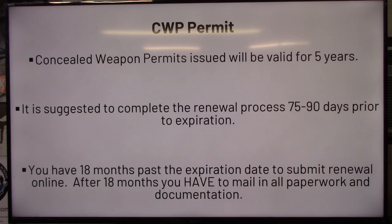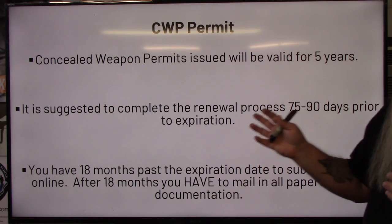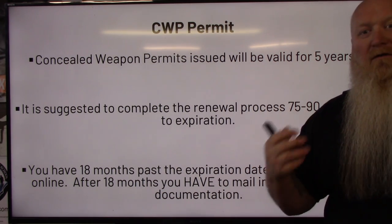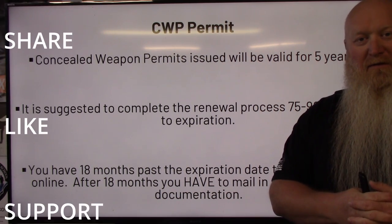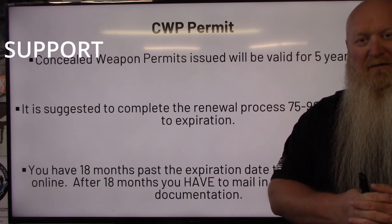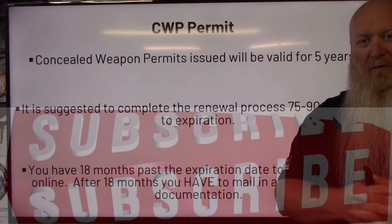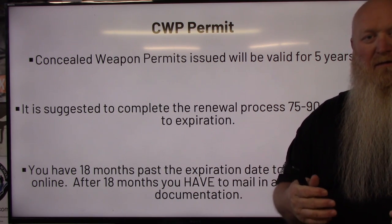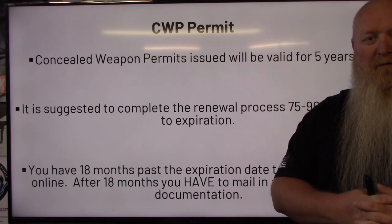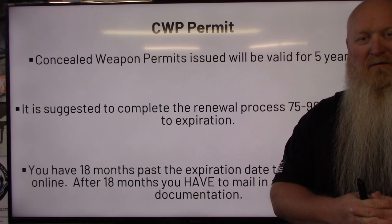I wanted to go over this because they have changed the process and I wanted to get it updated for my students as well as others who might want to check this out. I hope this helps you understand the new process. If you ever have questions, feel free to reach out — my contact information is on my website, which is also in the description, and SLED's website will be there too. If I don't respond right away, please bear with me — I might be teaching a class or working with a client. Always remember: if you're not shooting, you're reloading; if you're not reloading, you're fighting; if you're not fighting, you're dead. Train to live. See you on the range.